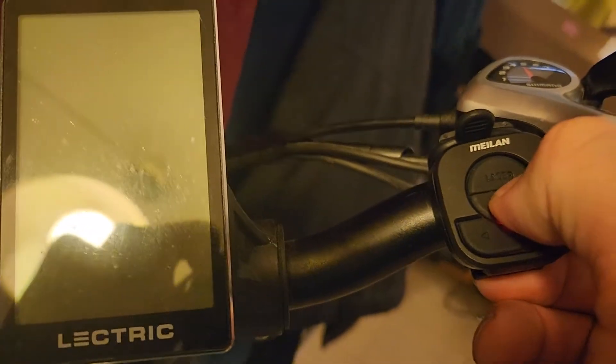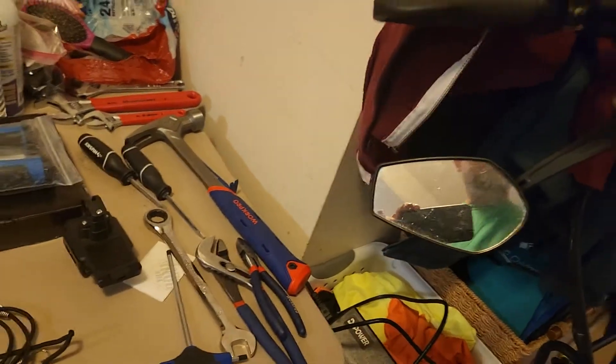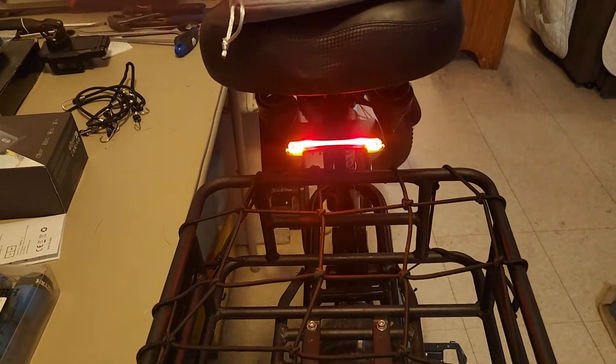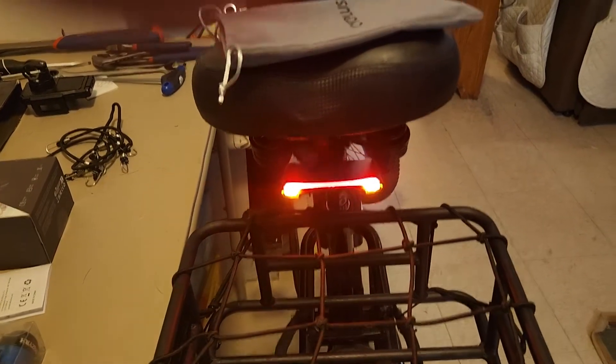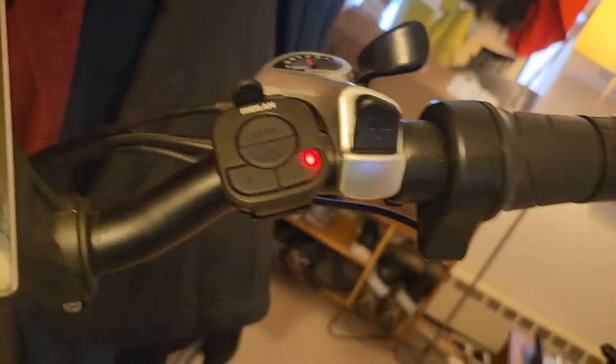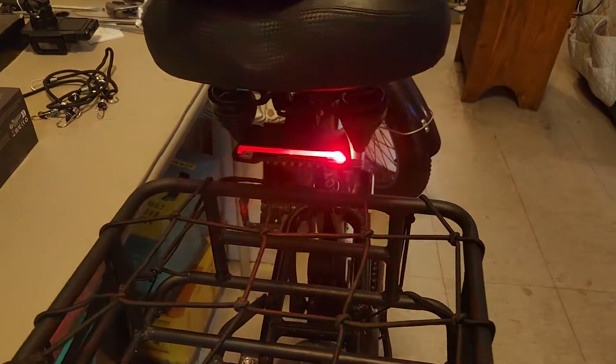You hold this down to turn it on. It has different modes — that's the first mode, that's the third mode. This is the one I like best. I'm hoping it uses less electricity so it lasts longer, because these are all rechargeable. And this is wireless, so it's pretty cool. It also has blinkers — just press it and it lights up. It is pretty bright. Right side — see, it blinks.